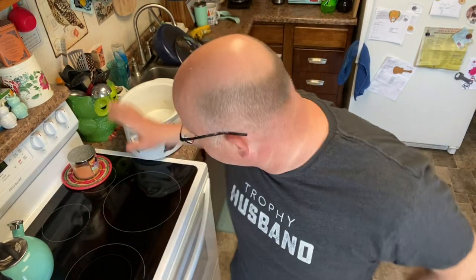Hey everybody, today's video we're back in the kitchen. Going to do a meal in the crock pot — it's a beef ramen, and yes, we are going to use the stuff you remember from college, but this is going to be a little amped up.